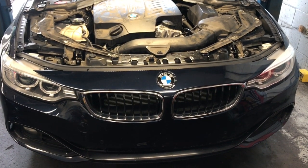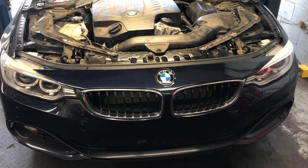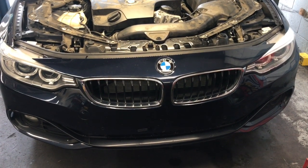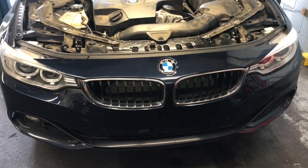2013 through 2016 BMW 435i rear brake pads, rotors, and sensor replacement. I'm Brian Nusser from How2 Automotive, and I'm going to walk you through the steps of replacing the rear brakes.